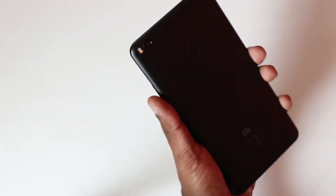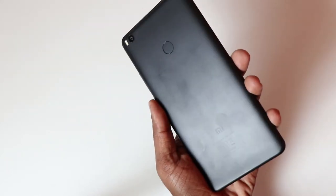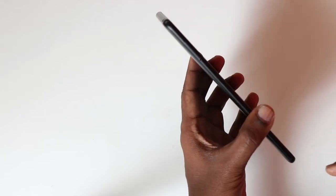It doesn't feel heavy in hand because of the great weight distribution — it's still surprisingly handy for its big size. It's made of metal unibody and is available only in one color, which is the black variant I have here. The right side has the power button and the volume rocker, and the left side has the SIM tray.